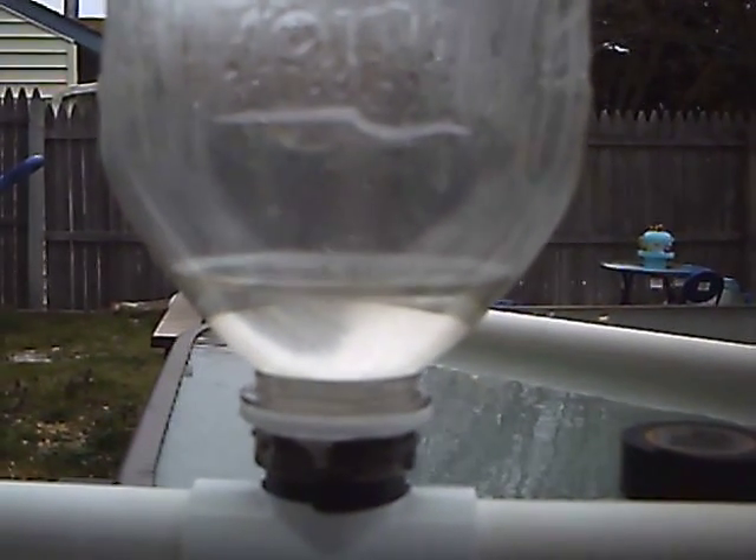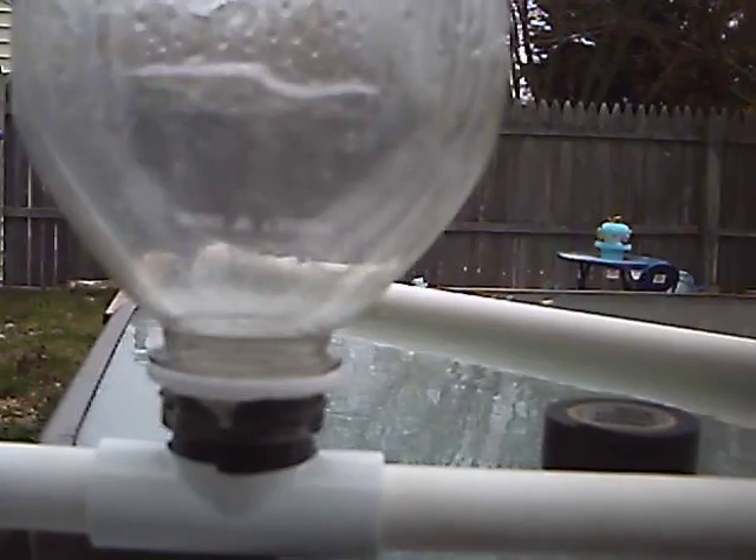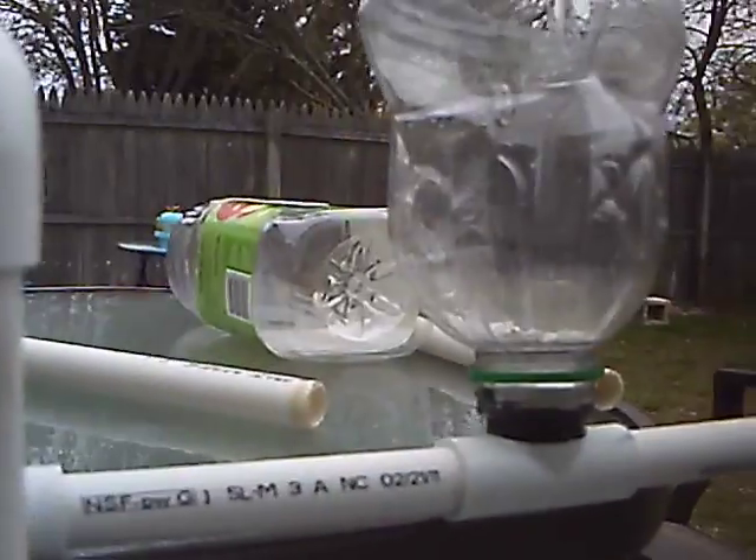As you can see, no check valve on this one. And that is pretty much that.